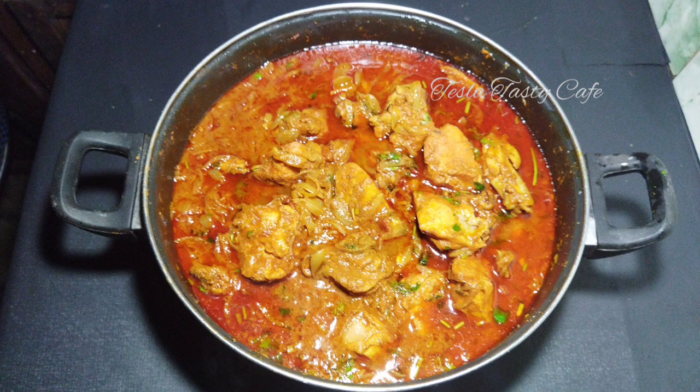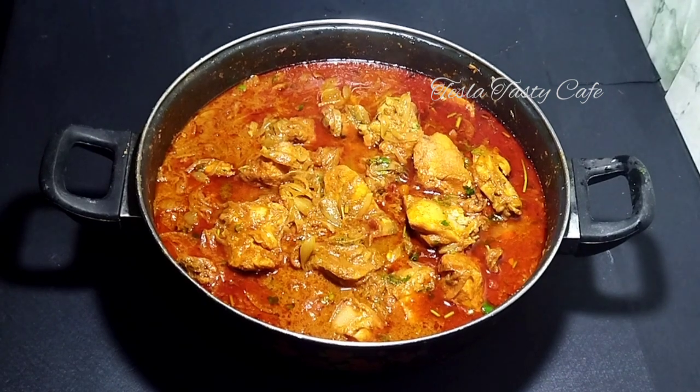Hi friends, welcome to Tesla Tasty Cafe. This recipe is very simple.